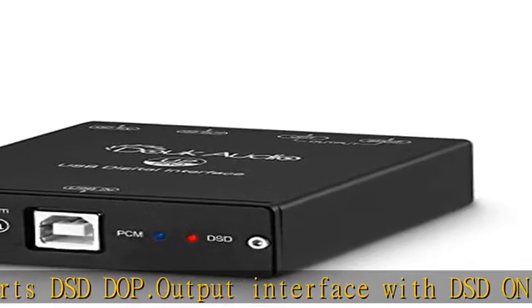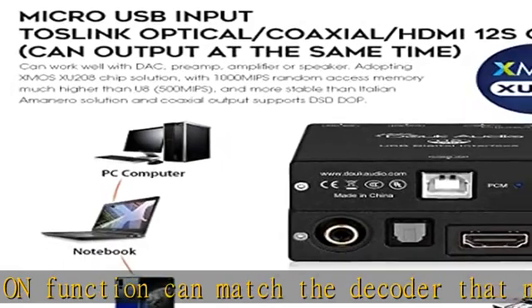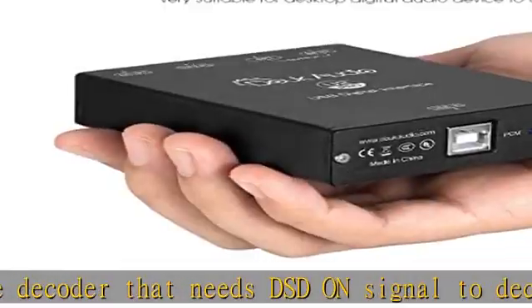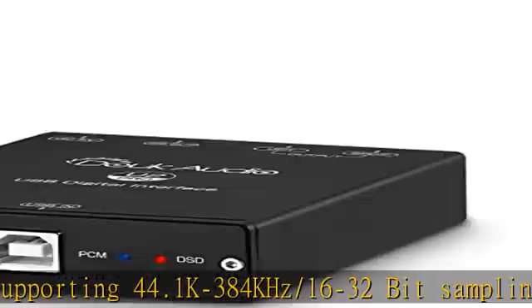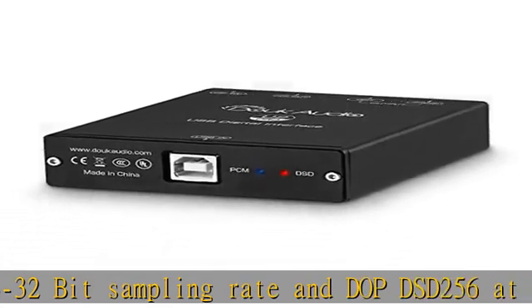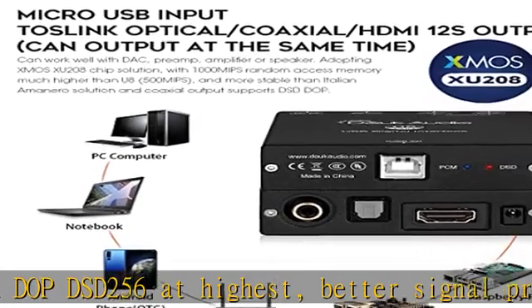Gold-plated coaxial interface, OSCON solid capacitors, and Panasonic FC filtering and decoupling capacitors — the contact internal resistance is smaller and data transmission is more reliable. The USB interface can be used as signal input and power input at the same time, and with external DC5V input with priority, it can be powered by a phone charger or power bank, making it easy to enjoy hi-fi music anytime and anywhere.